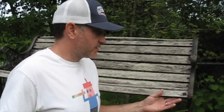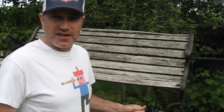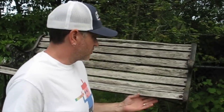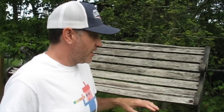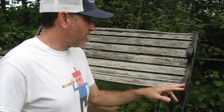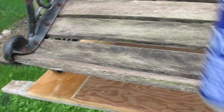Hey there, we found this on the side of the road. I guess one of our neighbors decided it wasn't worth repairing. This is something that we could probably do pretty quickly for my wife and I. We're just gonna take off all this old wood, scrape off all the old paint with a wire brush, repaint it, and it's as simple as that.